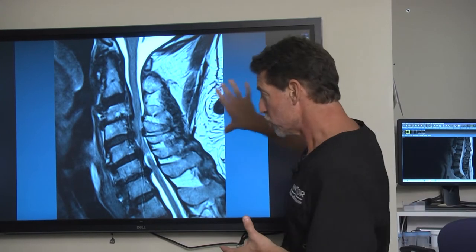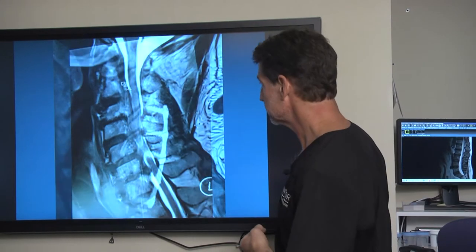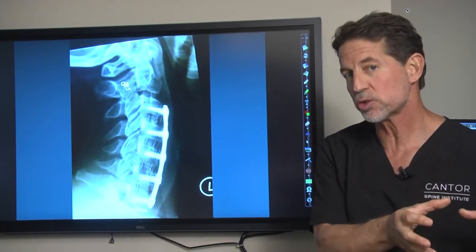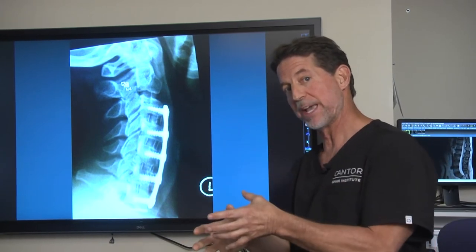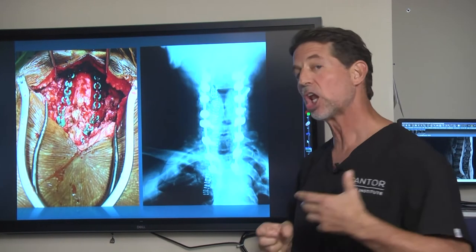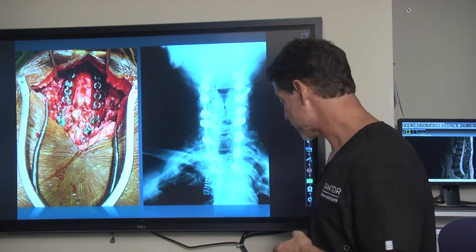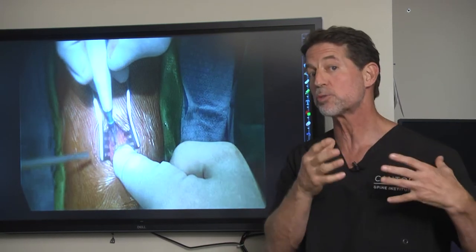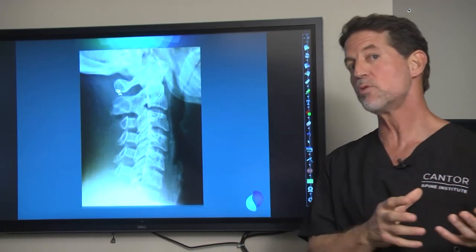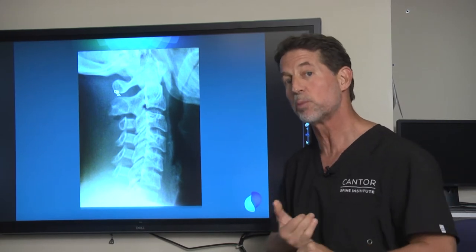Laminectomy removes these structures, but unfortunately these structures are also what holds our head up. When we take those structures out, we have to rebuild them with something. With traditional cutting tools, we can't work in small spaces, so we take things out and have to rebuild them with screws, rods, plates, and large operations. With the newer ultrasonic operations, we work through smaller access and remove what's pinching the nerves without removing any of the structure.